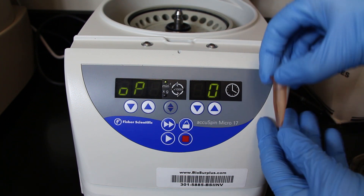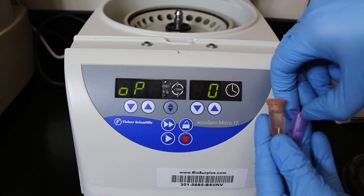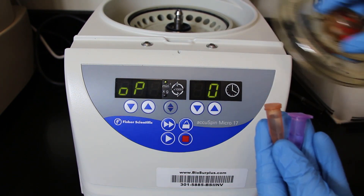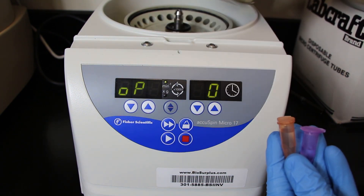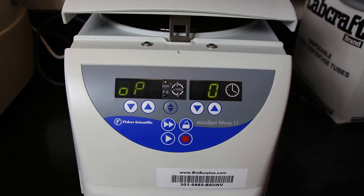If you're going to run another sample, just restart the process. If not, leave the centrifuge lid open, but make sure you put the plastic disc back in first, and then just flip the switch on the back of the device to turn it off. That's a quick overview on how to use this particular microcentrifuge, which is very simple to use. If you have any questions, put those in the comment section below and I'll try to get back to you. Otherwise, please come back and watch another video. Thanks.